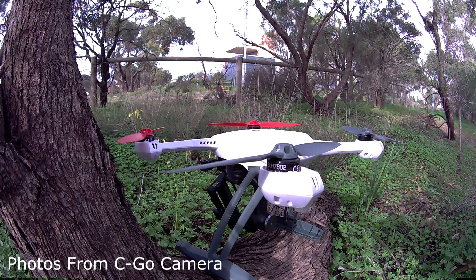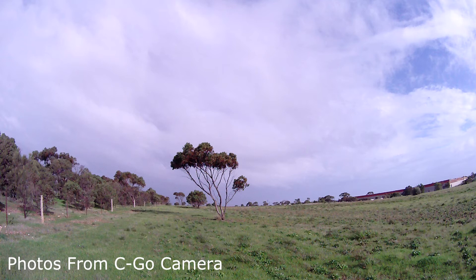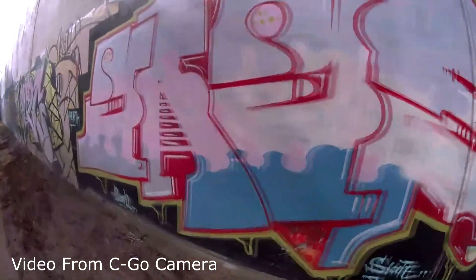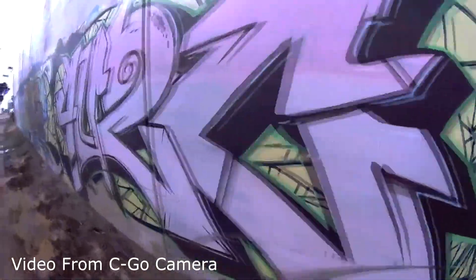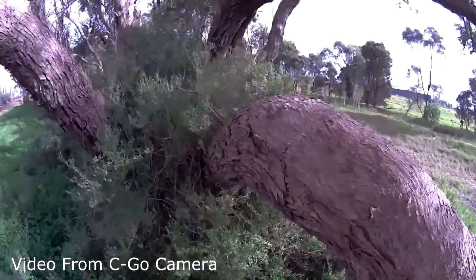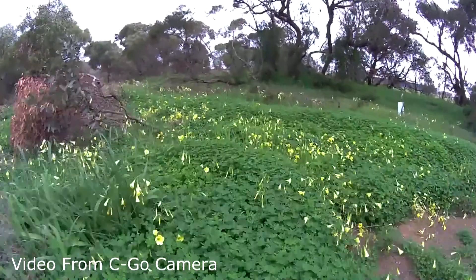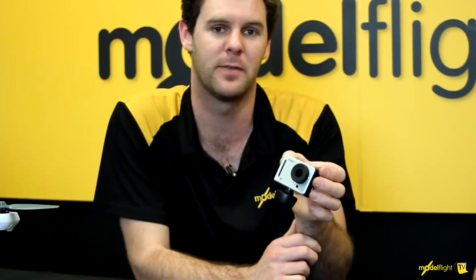The Sego 1 camera is included. It's a 1080p HD camera at 30 frames per second, and it also has a photo mode at two megapixels per photo. One of the great benefits is it comes with a little antenna that allows you to run the Apple iPhone or Android app on your phone to do FPV and get live streaming from the 350 while you're flying it.